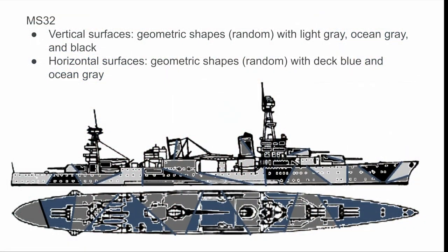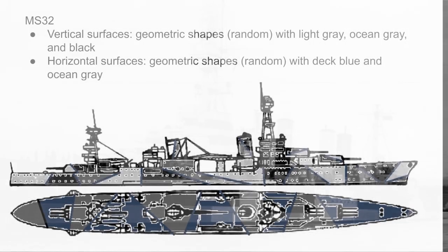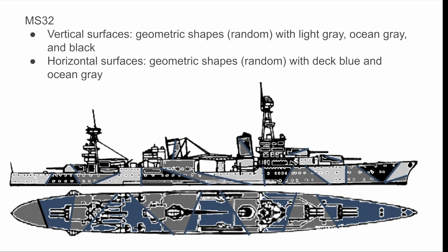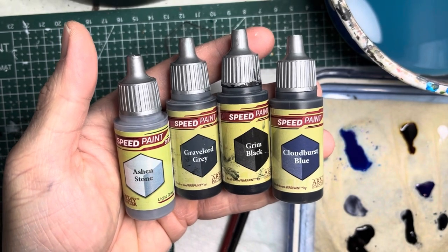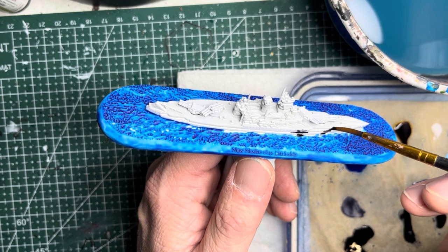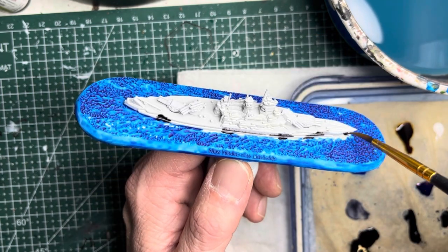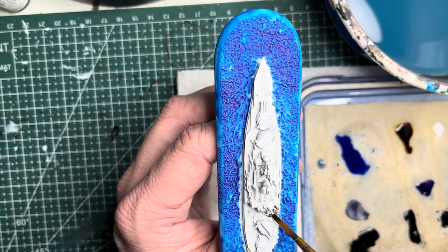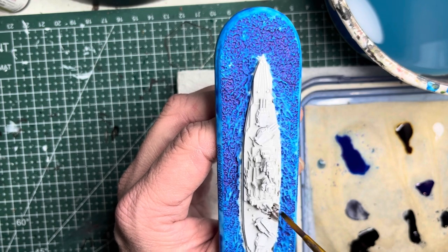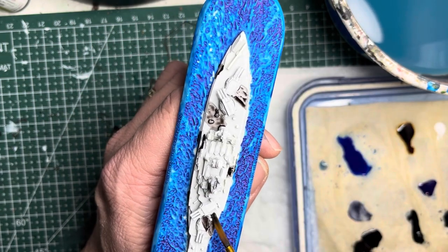Next comes the most complicated measure in this video — MS32, the dazzle scheme used in late war. This involves multiple colors: for the vertical surfaces there are geometric shapes made out of light gray, ocean gray, and black; on the horizontal surfaces those random patterns will be in deck blue and ocean gray. I start with Gray Floor Gray for ocean gray, applying it with fairly straight lines in random directions to make it as bizarre as it looked in later World War II. I apply spaced-out patterns of this dark gray over all the vertical surfaces of the hull, then switch to the horizontal surfaces and apply dark gray on two sections of the deck using random straight-line geometric shapes.